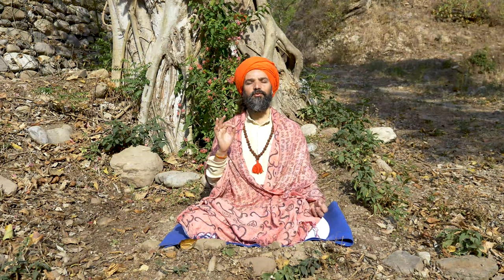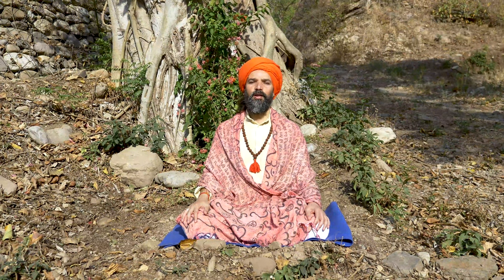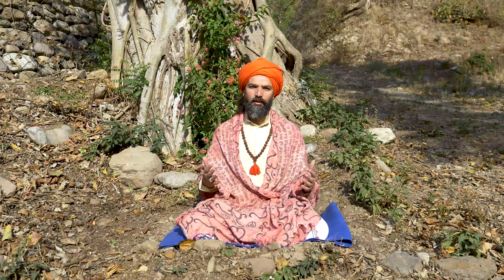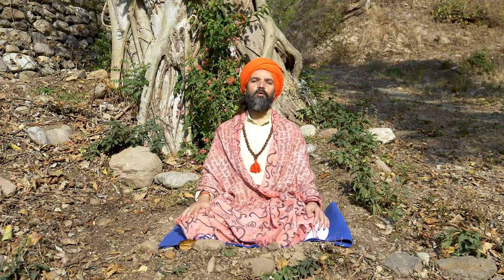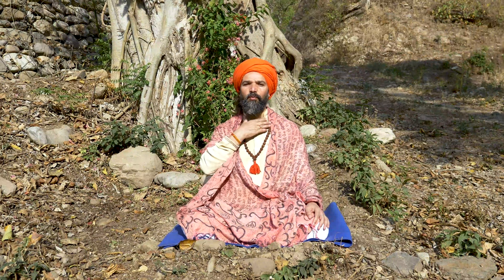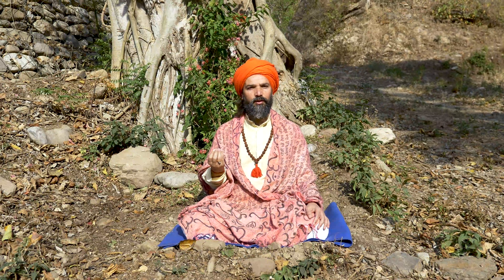Jalandharband is very important while you are practicing Pranayama. You must apply Jalandharband if you are holding your breath in or out for more than 10 seconds. When you apply Jalandharband, you are also opening your throat chakra.